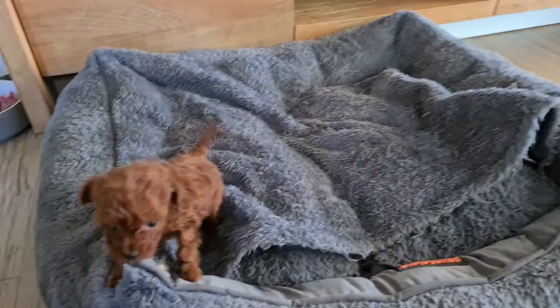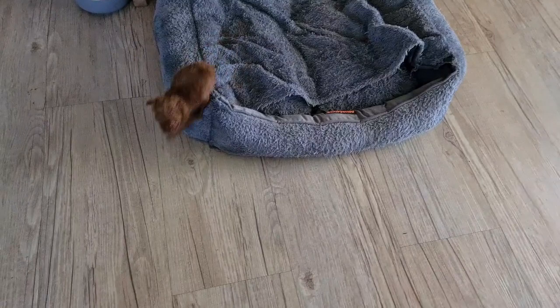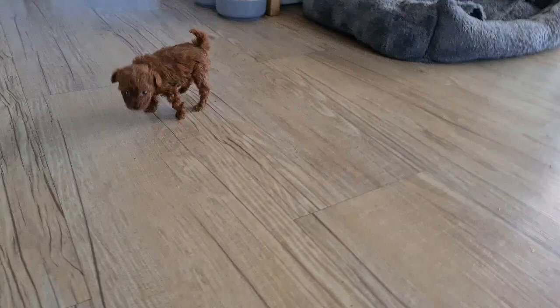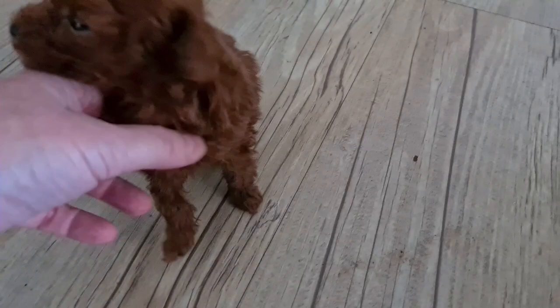Hello everybody! I put her up on the bed so she doesn't get trampled. You climbed down all by yourself — you've got to be really careful when you're out here with the big dogs. She wants to play. You're so tiny! Bronte, stop barking at me. Everyone's jumping on my arm. I'd better put you away before you get trampled. It's your daughter, Charlie — yes it is!